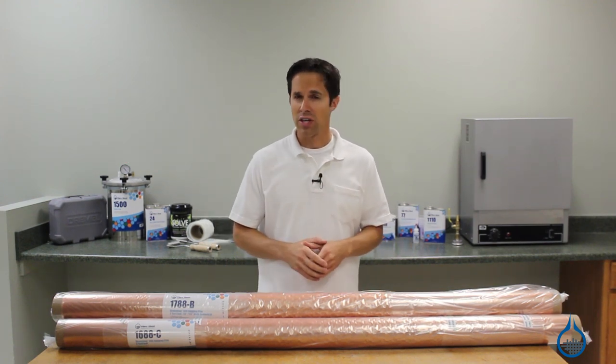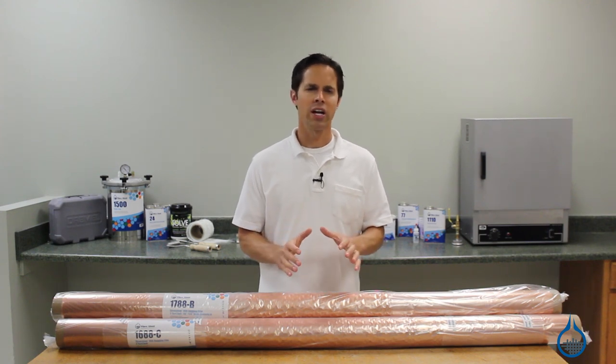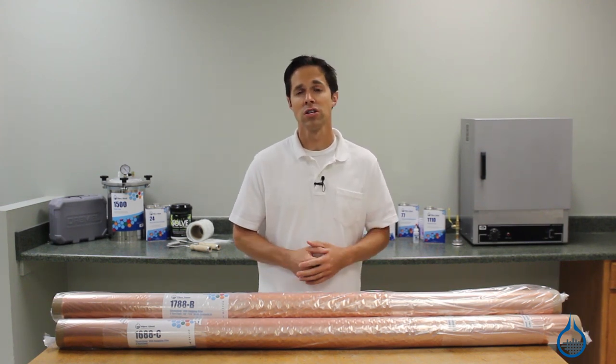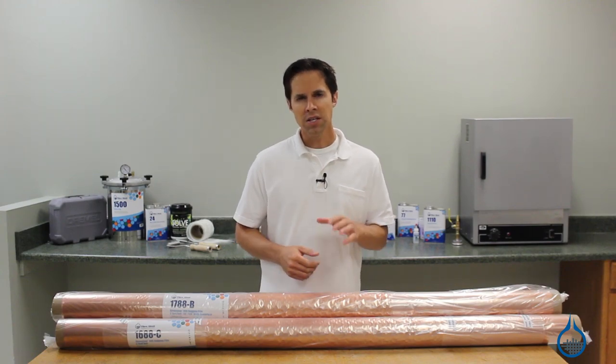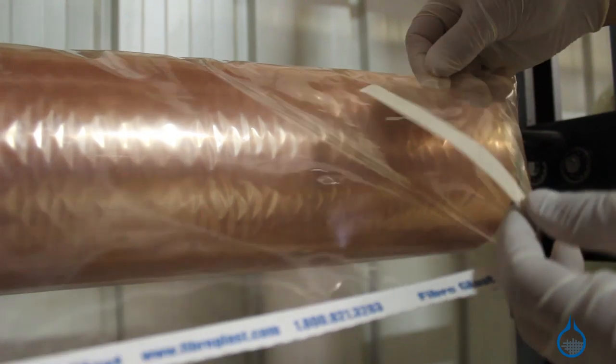This is more stretch than you'll get from most nylon films. When vacuum is pulled, Stretchlawn 800 will stretch over complex shapes and will stretch into the voids of your mold. This helps to reduce common problems like bridging in the corners and the need for pleats.